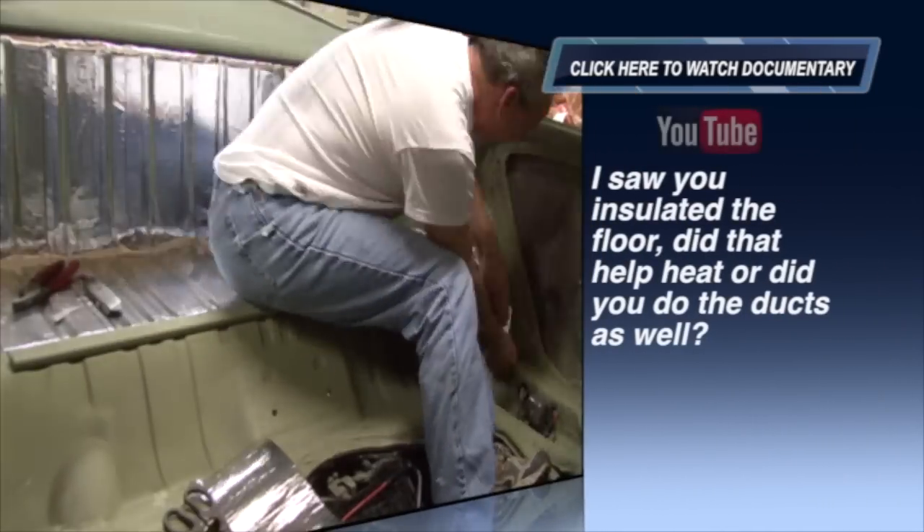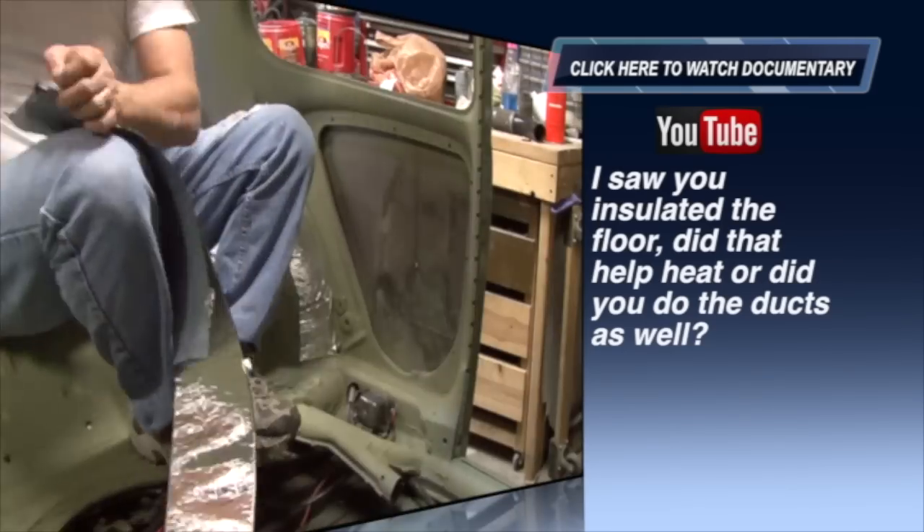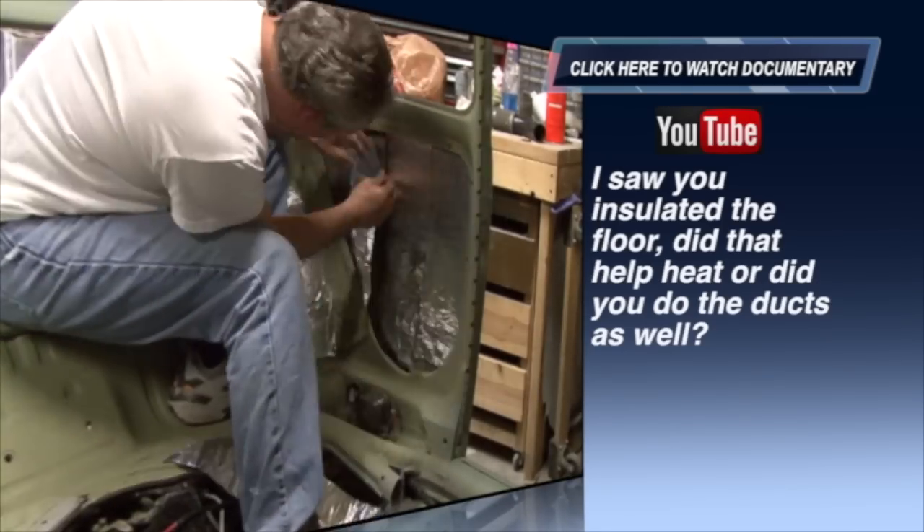Welcome to the after bug restoration show. This is where we answer some of the questions on the YouTube video. I saw you insulating the floor — did that help heat, or did you do the ducts as well?